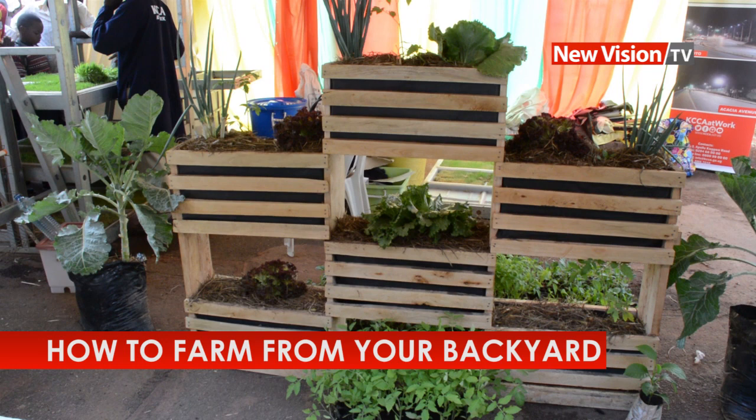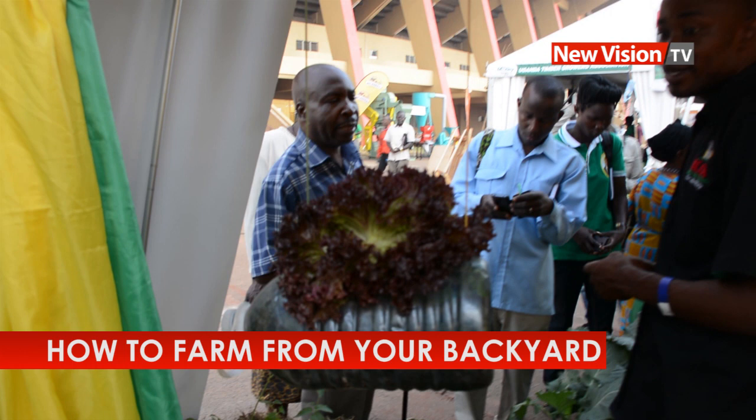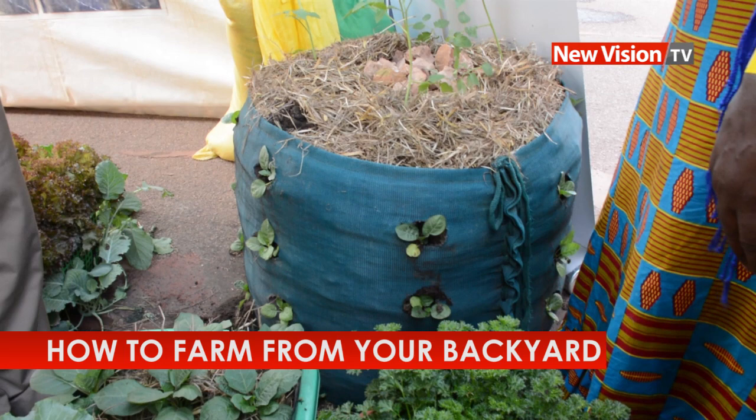You just need a bottle like this one — a resale bottle — and you can plant vegetables in this container. Here you can plant lettuce, you can plant parsley, you can plant coriander.